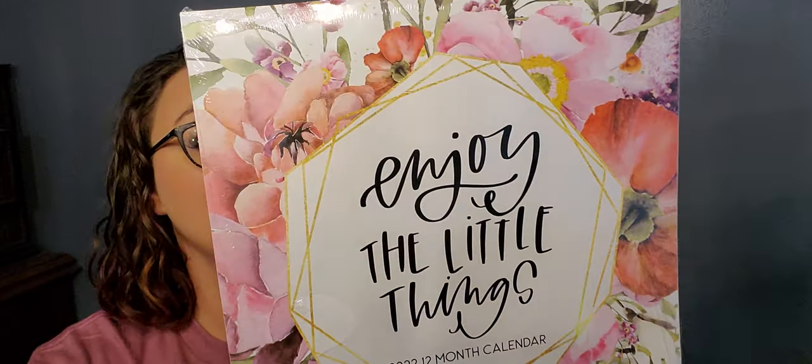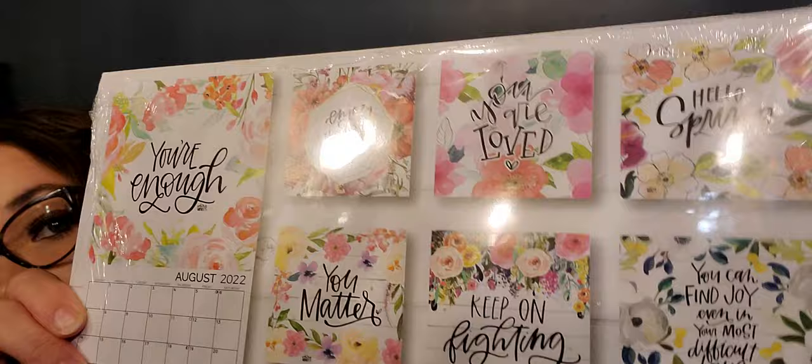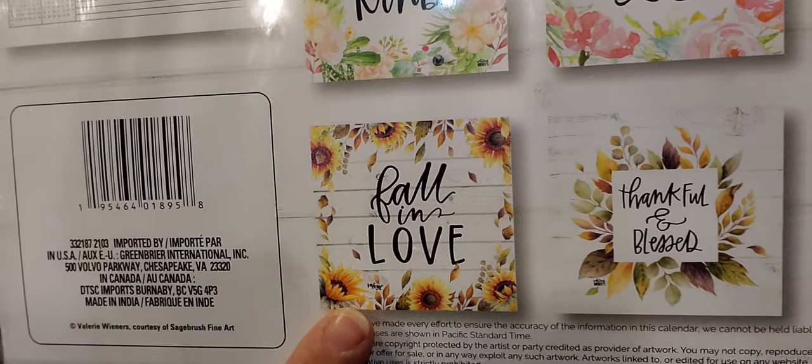Next up is a 2022 calendar. It is not the farmhouse one everyone's been wanting — I wanted it as well but they didn't have it, so I figured I'd go ahead and get one rather than get stuck with whatever was left over. This one says 'Enjoy the Little Things,' it is a 12-month floral calendar. You can always keep these and cut them out and frame them — this one is gorgeous. It was my second choice so I'm happy with it.